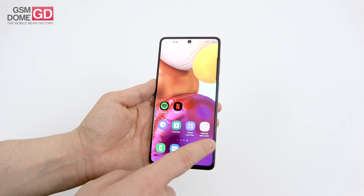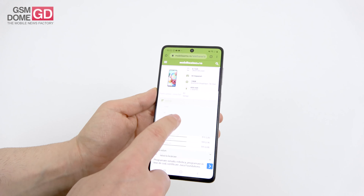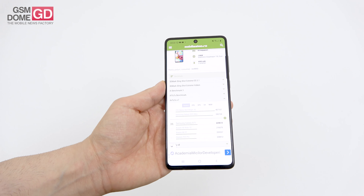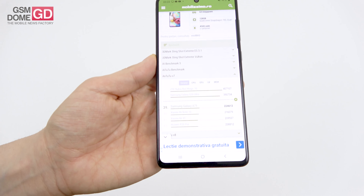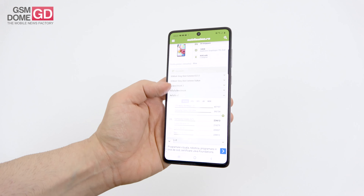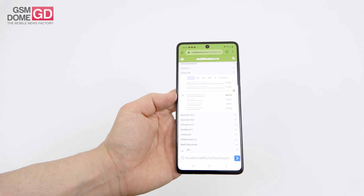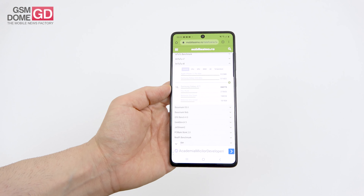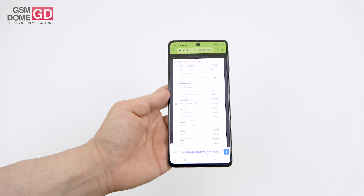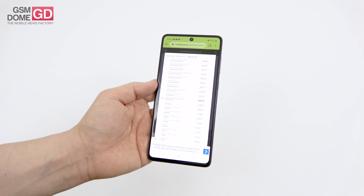Benchmark-wise: in Antutu 7 we managed to beat the Xiaomi Mi Note 10 and Mi 9T, which shares the same CPU. In Antutu 8, which is more relevant and recent, we beat the TCL Plex, Motorola One Zoom, and Motorola One Action, while scoring below the Xiaomi Mi Note 10, Redmi Note 8 Pro, and Huawei Nova 5T.